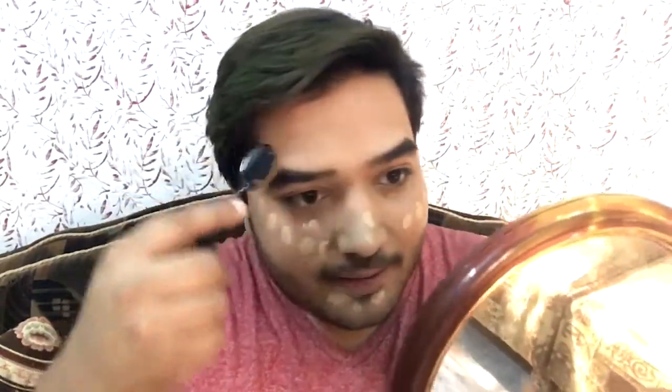Now I have dotted the foundation onto my skin and I'm going to blend it out. I don't know where to start — it's very different to use a brush like this rather than the usual one. It is cool but at the same time very different to apply foundation. Honestly, I feel like it is taking a little more time to blend.